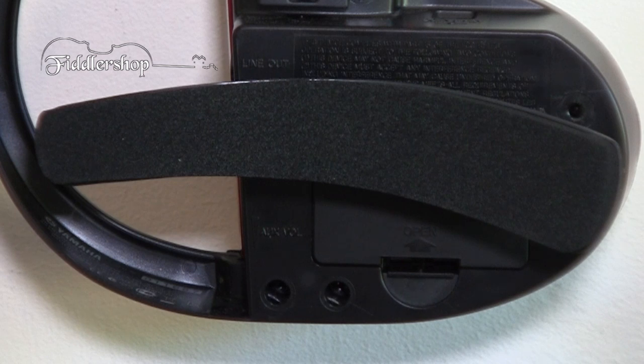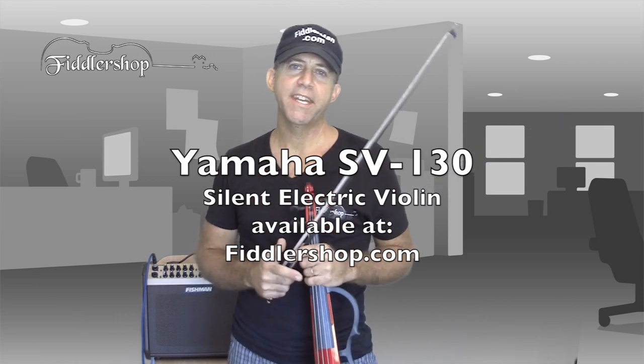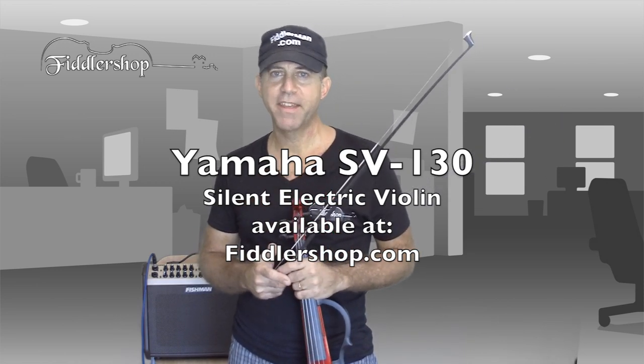The amplifier, which has special noise reduction circuitry, is driven by two AA batteries or an AC adapter. The silent violin by Yamaha, the SV-130 — you can get it at fiddlershop.com. Thanks for watching.